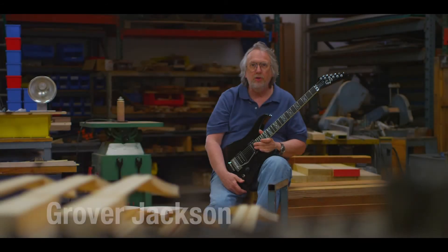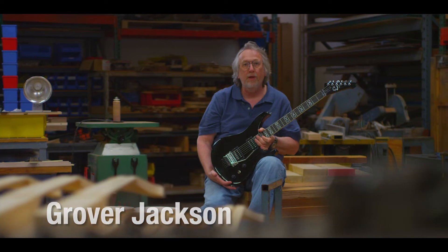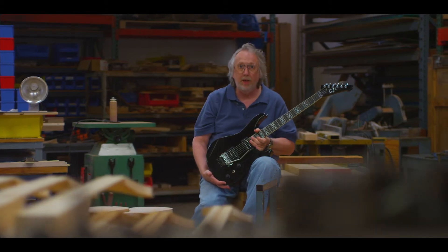Hi, I'm Grover Jackson with GJ2 Guitars, and I'm here with our new Arate 5 model, which is our top-of-the-line model.